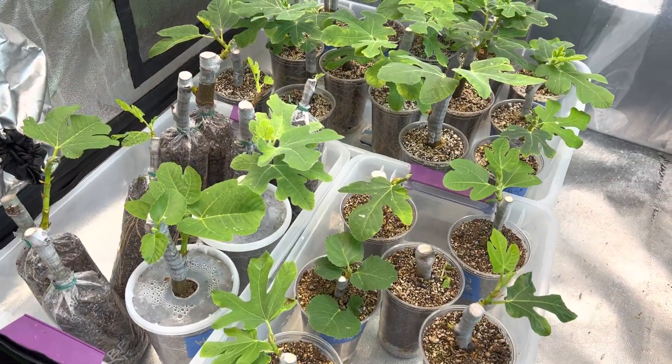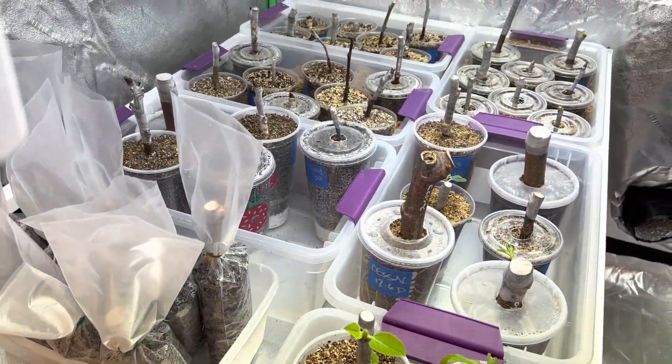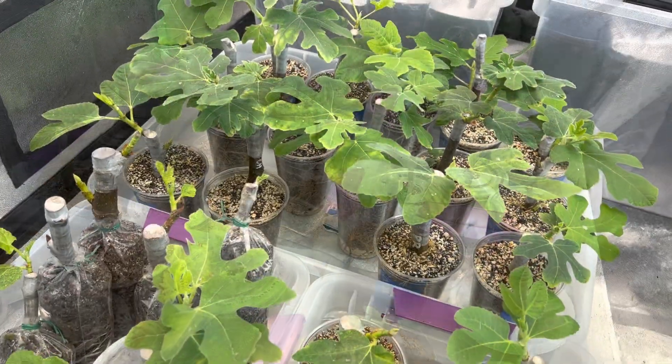As you can see, the compost tea is really doing a number on my grow tent. My plants are raging — they're growing really fast, which is actually making me nervous. I'm against the clock now and I really need to up-pot these plants before they get root bound, because the last thing we want to do is stunt their growth.